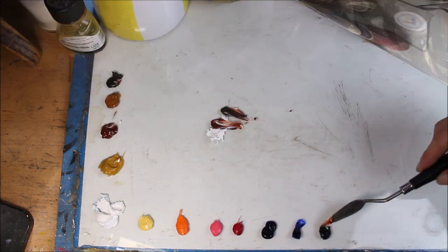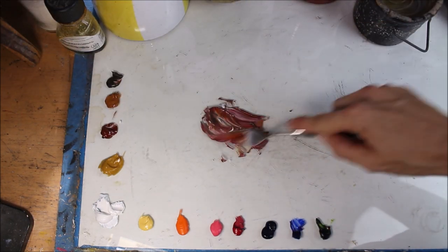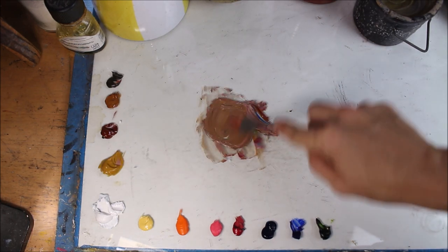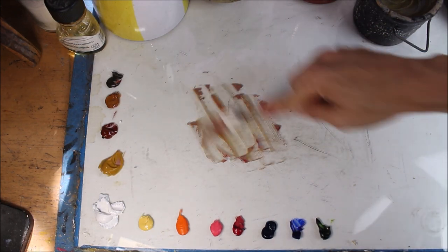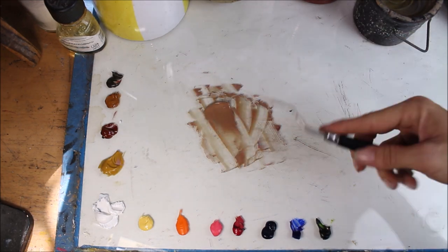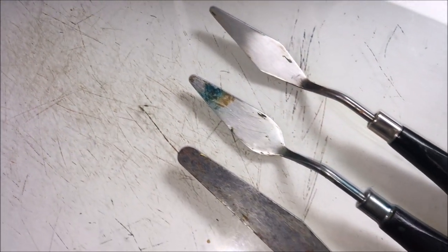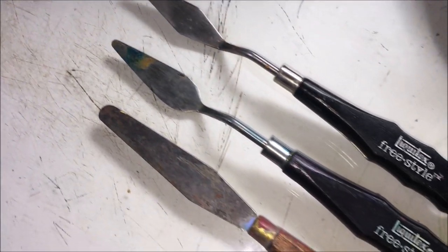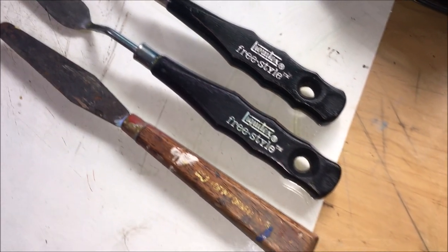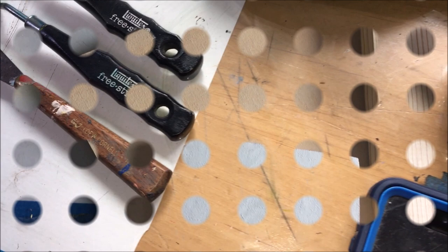To really mix your best colors, you're going to need a palette knife. You do not want to mix oil paints with a paintbrush — it'll get all gummed up, ruin your brushes, and you won't get them thoroughly mixed. I've tried all three of these sizes and don't find much difference, though I do like the black ones with elevated handles a bit more.